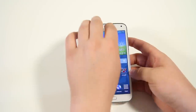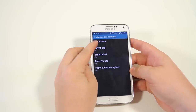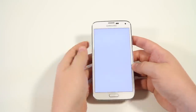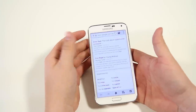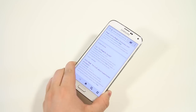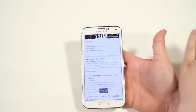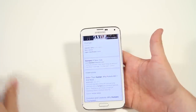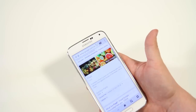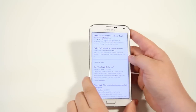Next up is Air Gesture. Go into settings, then motion and gestures, and enable Air Browse. Once enabled, open the browser and you can scroll just by waving your hand over the display — go horizontally to switch tabs, and up and down to scroll. It's a bit gimmicky and doesn't always work the best, but if you're reading a recipe online with dirty hands, it's definitely helpful.